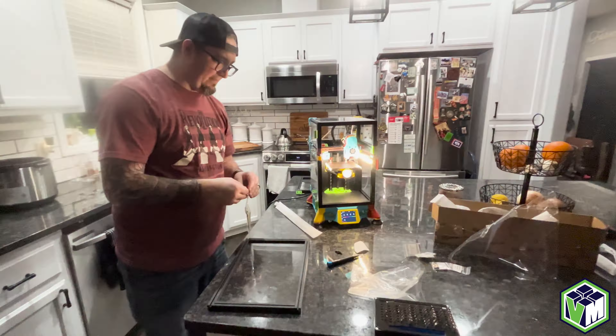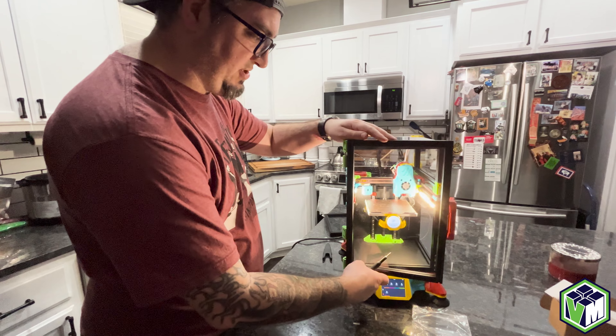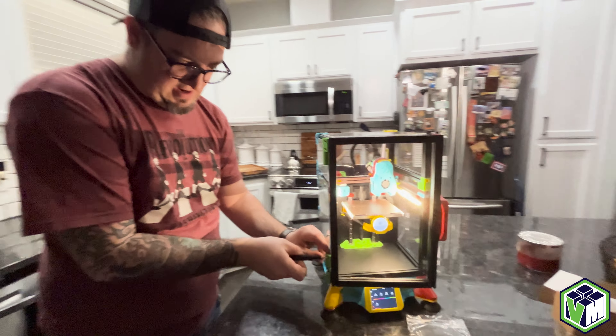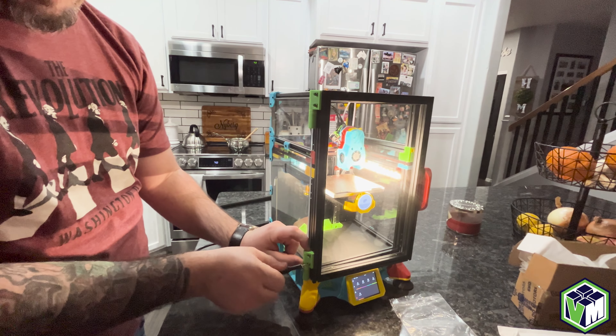So now that's done, I'm going to install the top hinge, like so. And I'm going to loosen this guy, slide him down until he fits, and then lock him down.